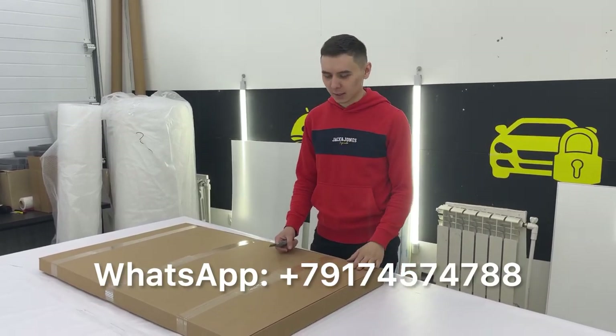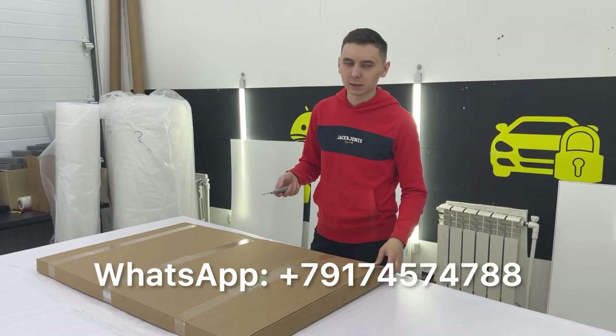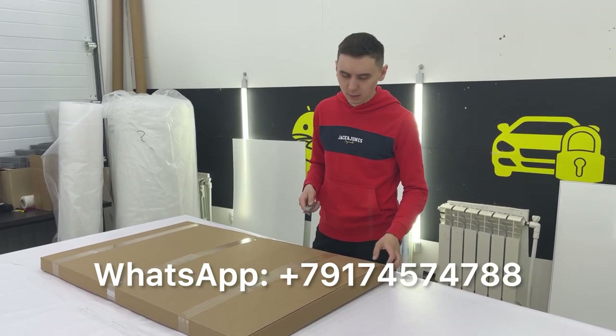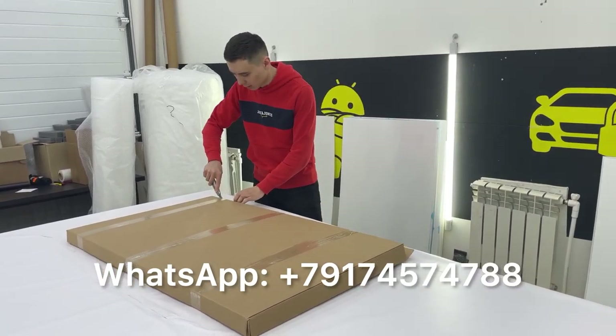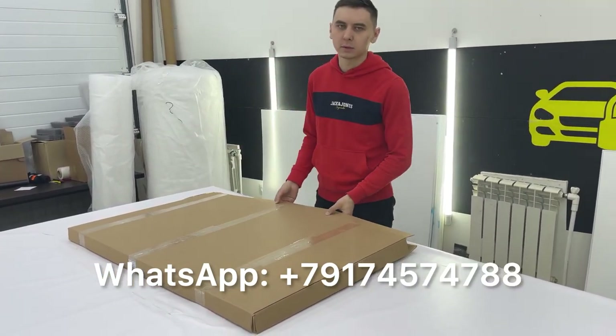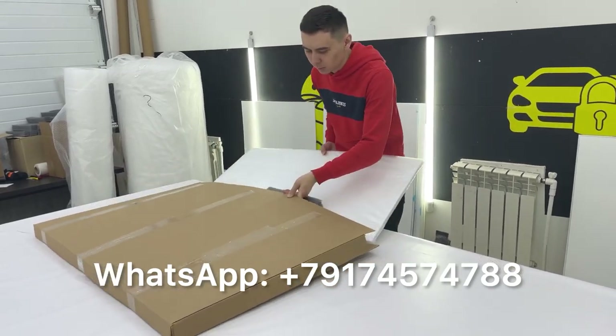Hello everyone! Today I'm gonna show you how to install a plexiglass sheet into a Samsung TV. Here is a huge problem with Samsung TVs — that diffuser plate, acrylic plate, is burnt.